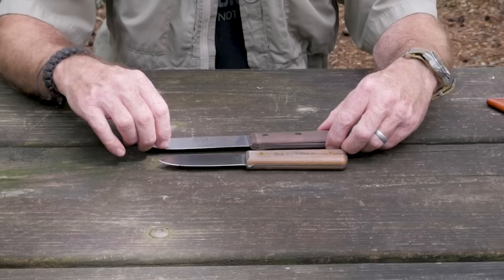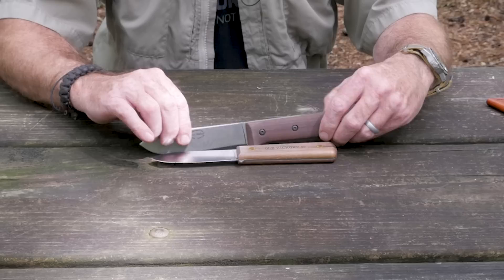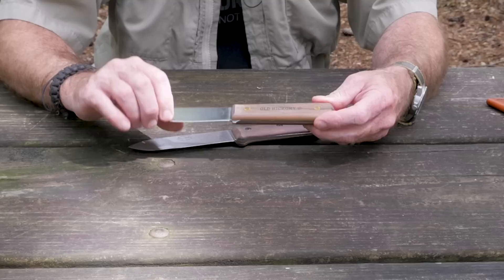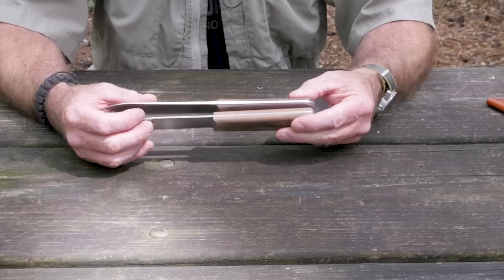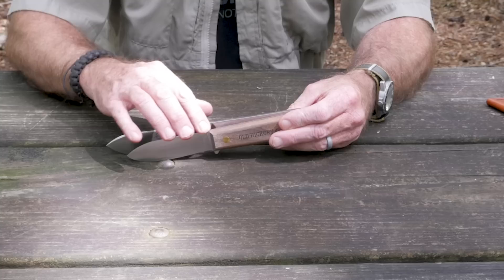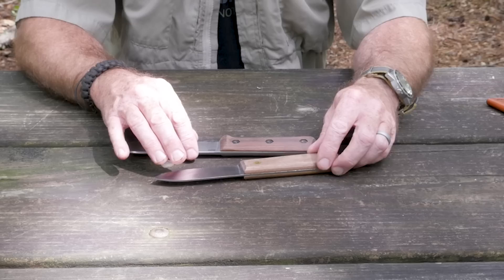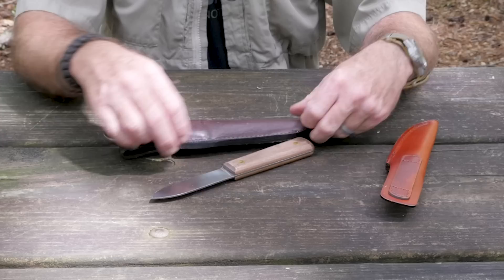The original BK62 uses 1095 steel and the Old Hickory uses 1075 steel. The Old Hickory has hardwood handles while the K-Bar has walnut handles. The K-Bar weighs 0.4 pounds and the Old Hickory weighs 0.35 pounds — somewhere in the neighborhood of five ounces difference. The spine on the Old Hickory is considerably thinner than the spine on the Kephart — almost half — and it's also flat, full tang, whereas the Kephart has a little bit of a taper to it.